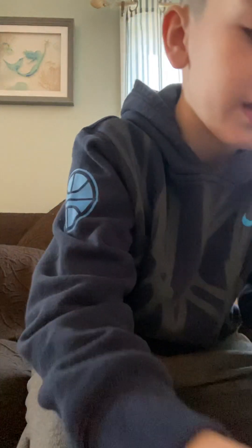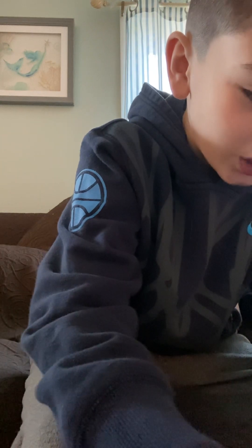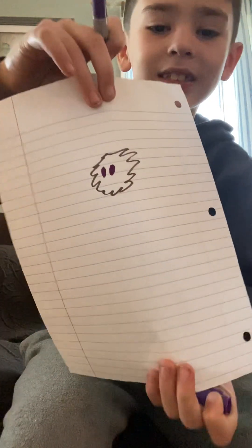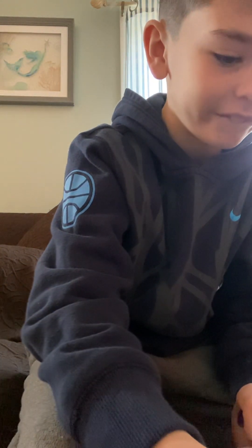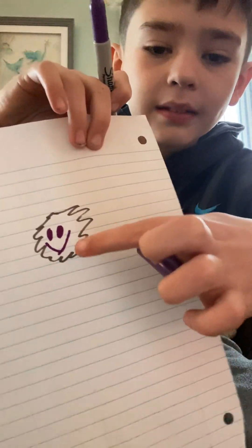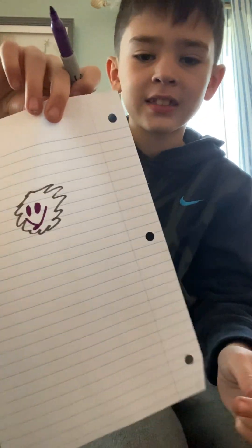So now you're going to want to get your other color. Now I'm going to draw the eyes. See the eyes? Now let's give it a smile! You're just going to want to draw a little line right there. And now we want to make the tongue. Kind of looks like a cigarette, but I don't care.